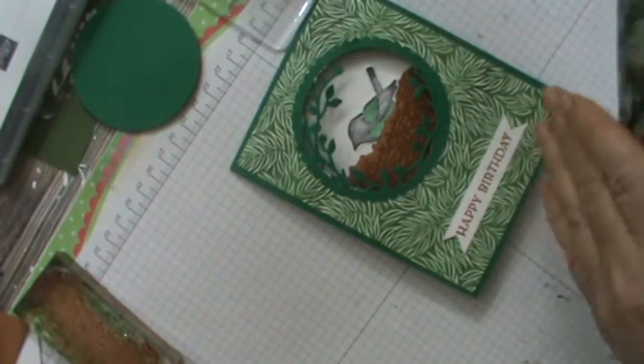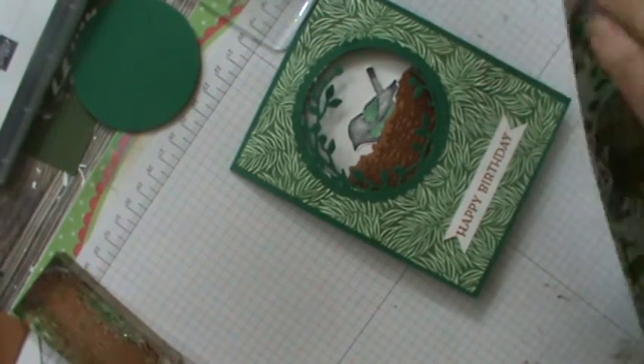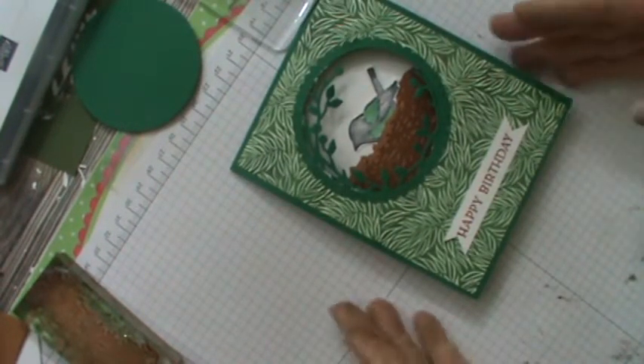I was thinking that Pretty Peacock will work on some of these too, particularly the last one. So that is what I used.